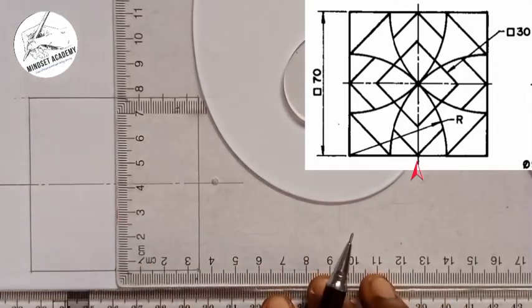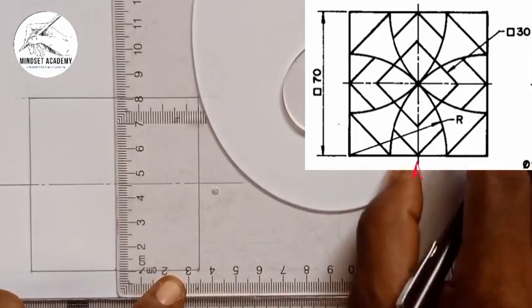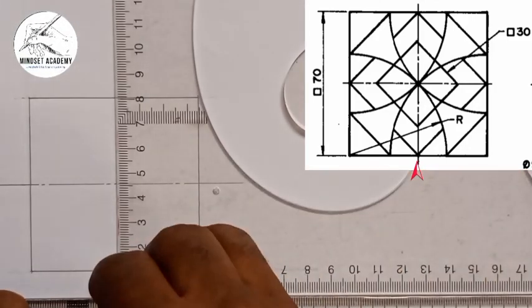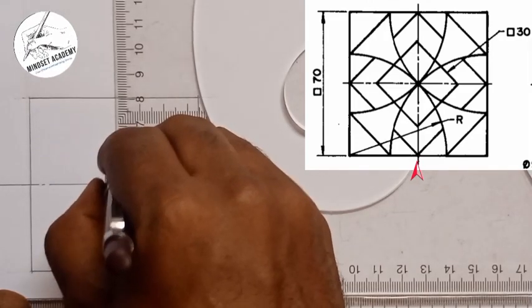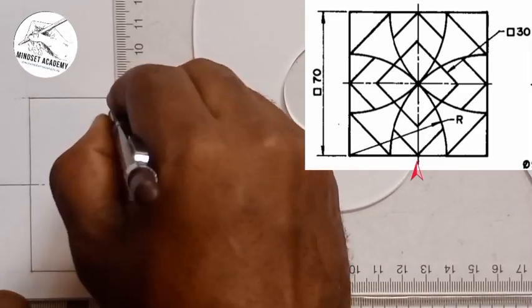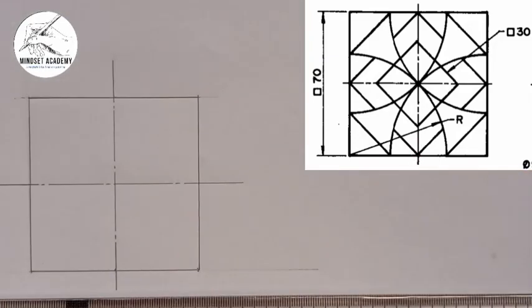I'll draw the vertical center line: long, short, long, short, long, short, then long. So this is what we have here, according to the figure displayed.